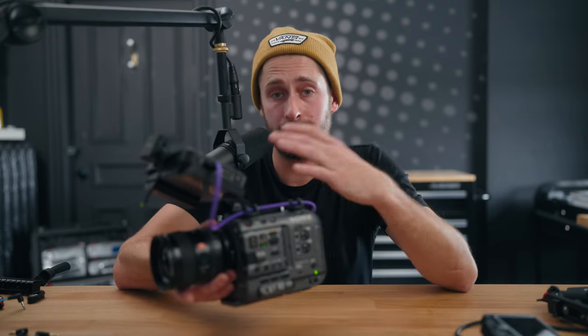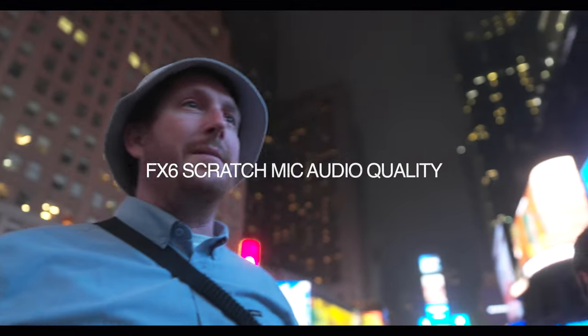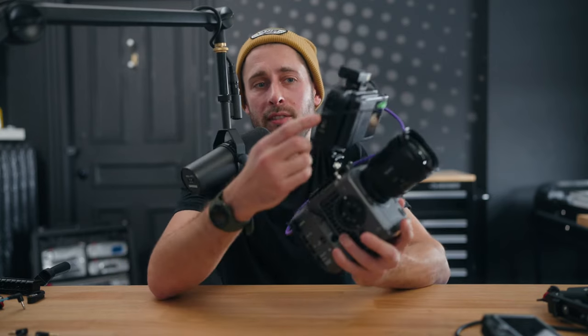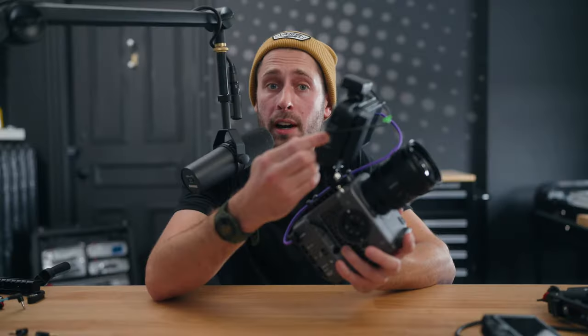You'll know the FX6 doesn't have any additional audio inputs other than a little scratch mic on the side, just here, when the top handle is taken off. We're at Times Square — how's the built-in audio? But if you add a Ninja 5 to the top of it, on the side of the Ninja 5, you actually have a 3.5mm input.